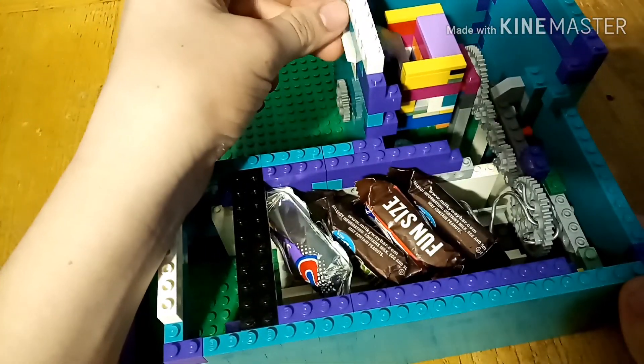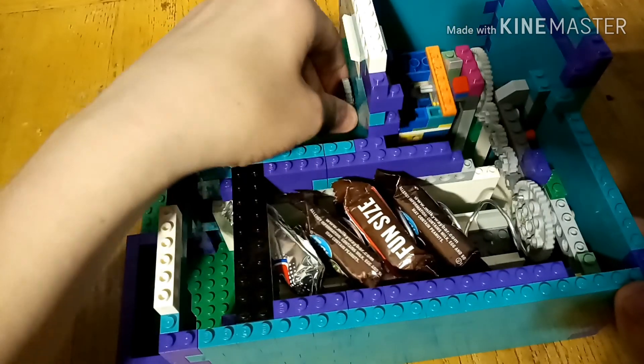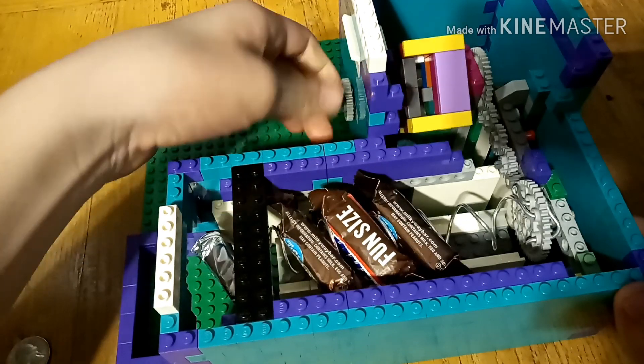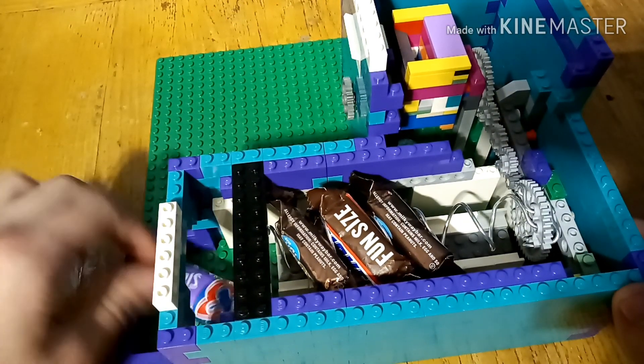So the coin goes in, pushes down the lever, turns all the gears, around it goes, candy drops. I pick it up from the front.